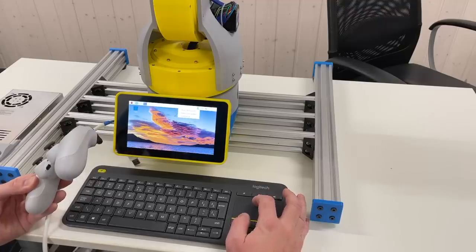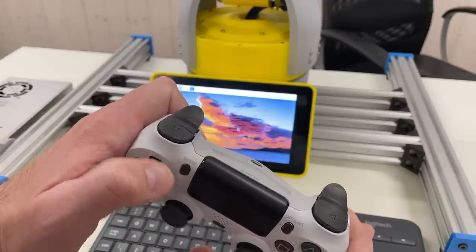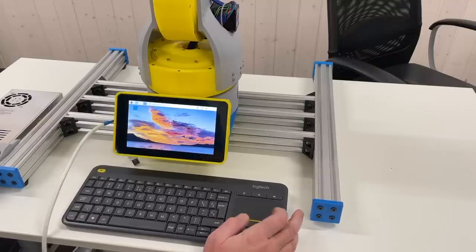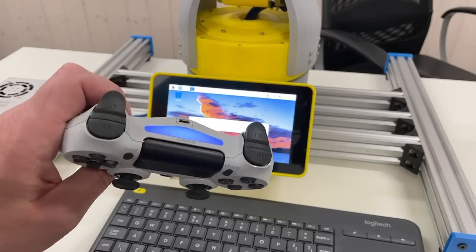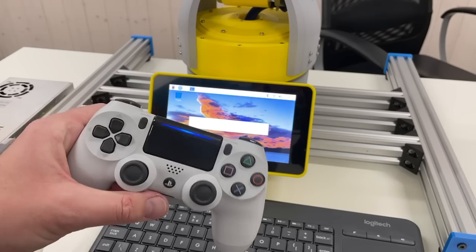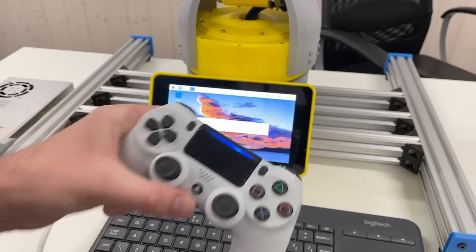Let's go to Bluetooth and add device. I pushed the share button and afterwards the PlayStation button — now it's ready to pair. Here it is: wireless controller. Pair. Pairing successful! The solid blue light on the controller confirms that it's paired. You need to do this only once when you pair this joystick to your Raspberry Pi for the first time. Afterwards it's going to connect automatically as soon as you switch on the joystick and your Raspberry Pi.